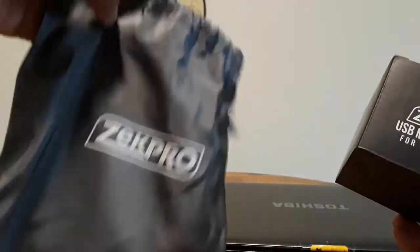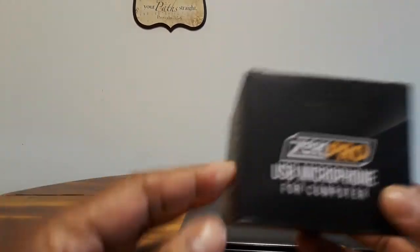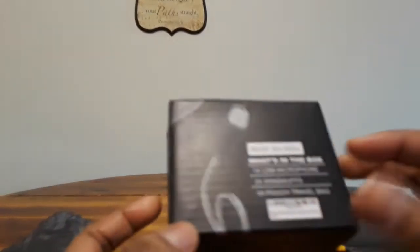Let me show you the package that it came in right here. This comes in a little bag, so it's a nice bag you can carry your microphone in if you need to use it for Zoom calls or for school.